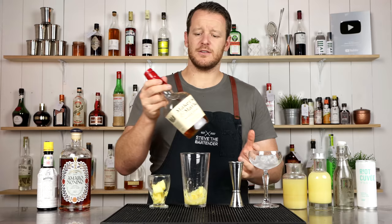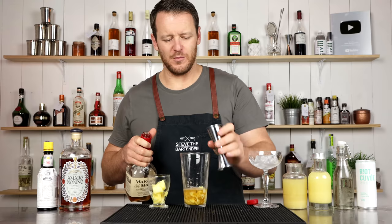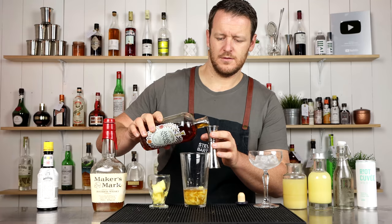Then measure out — I haven't been drinking before this video, I swear — 45 ml, 1.5 ounces of your preferred bourbon whiskey. And then 30 ml of Amaro Nennino. This is the original recipe. If you want and you've got Montenegro, you can use that instead. It's about 30 ml.